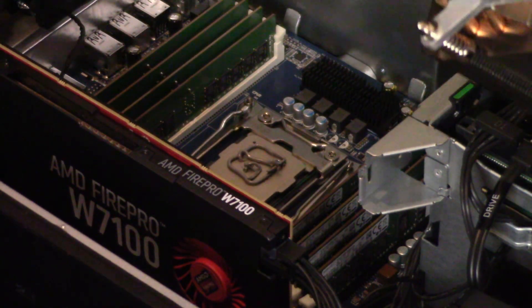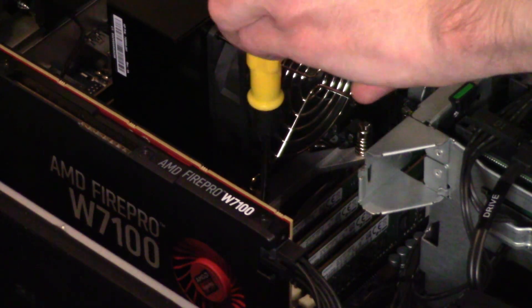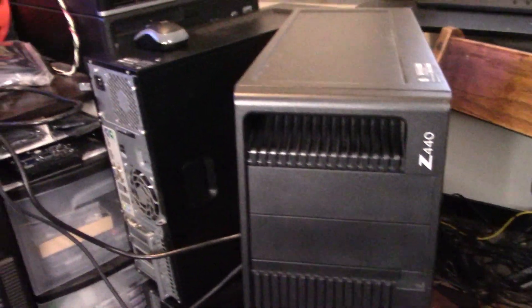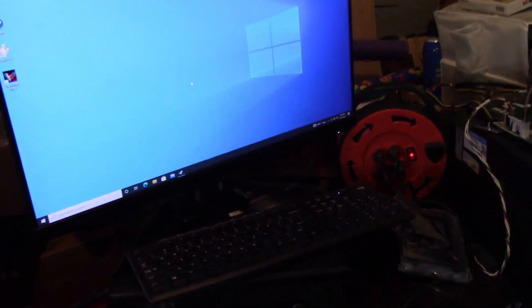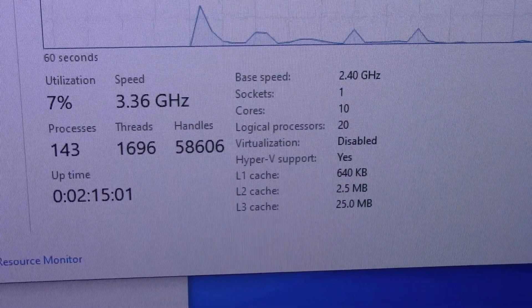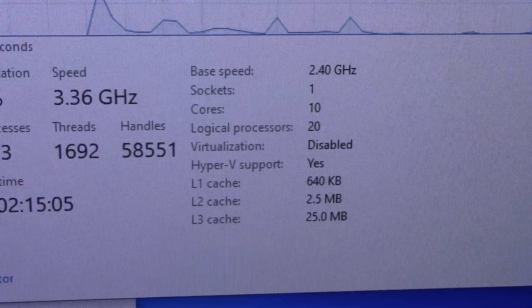Our CPU is installed. So unless I made some other mistake — which, let's face it, is likely — there should be nothing left but to test. The computer's fired up and everything's running properly. We're just going to do a few basic tests to make sure everything's functioning well. Because this has 10 cores, I imagine we're going to be able to open a lot of tabs at once, but we'll test it out anyway.